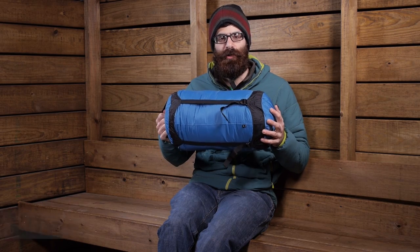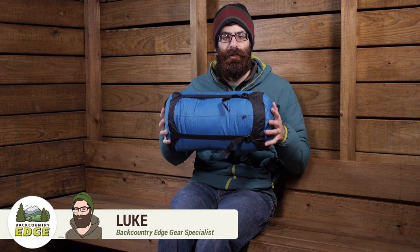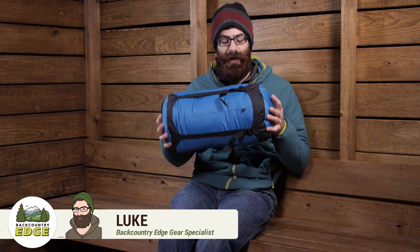Ideal for backpacking larger items, but certainly worthy of domestic and international travel use as well, the Sea to Summit Compression Sack is a great travel companion.